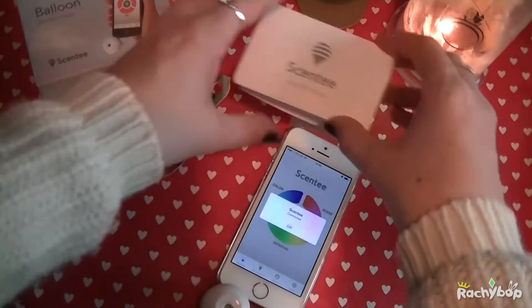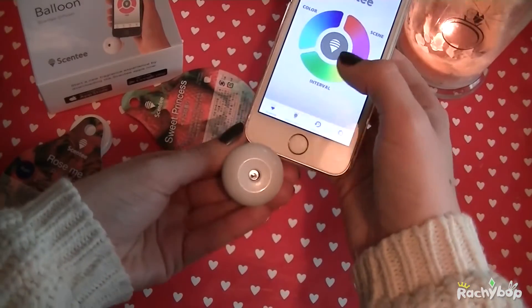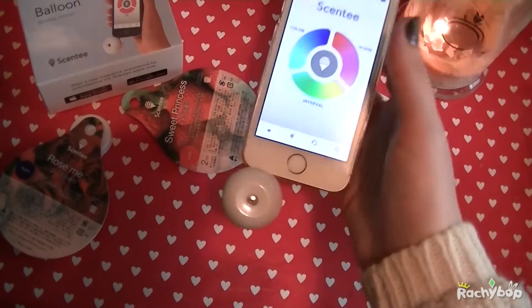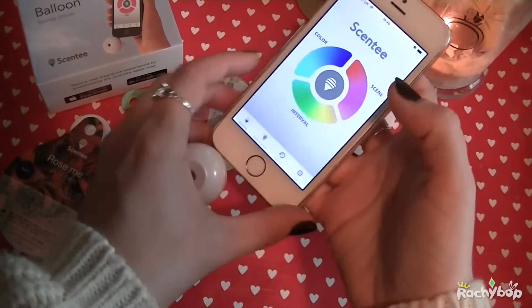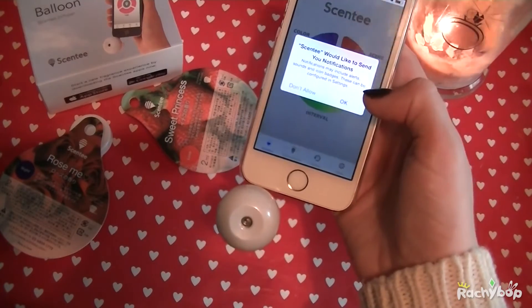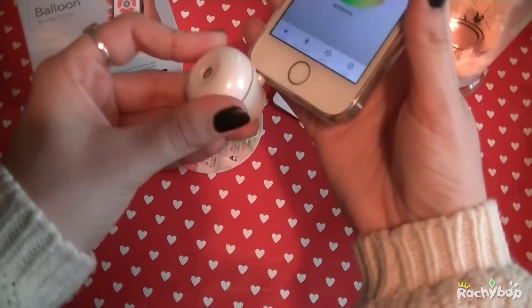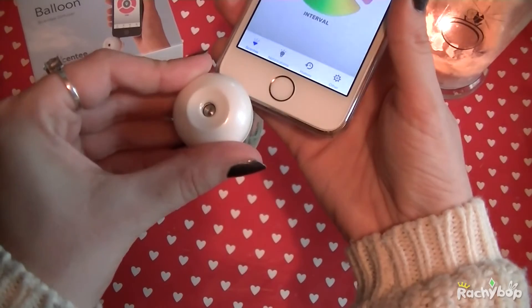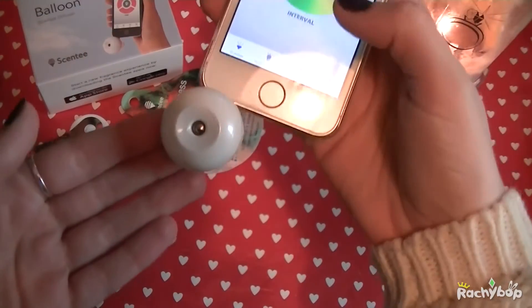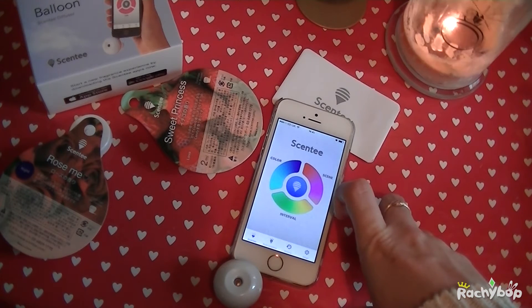Or am I supposed to start the thing — oh, Scenty connected! So what can I do, change the colour — it's at random — where does the light come out? Scenty would like to access the microphone, what notifications... Scenty is connected incorrectly — what? Oh, I can smell it! Is it spurting? So your history in there is sprayed by yourself, so you can just click that and spray.